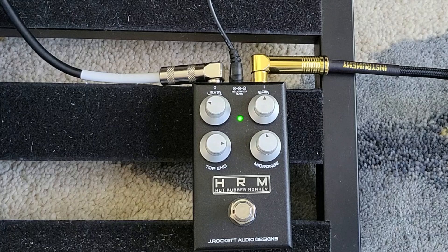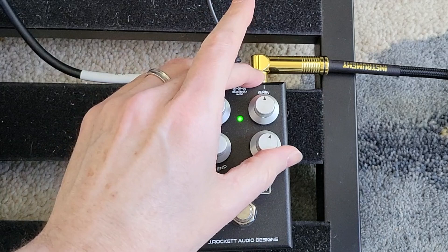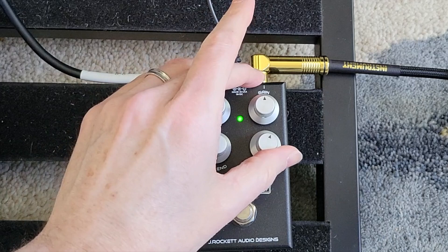And it's a similar kind of thing — if we crank the top end, it can start to get a little harsh. But if we push more mid-range, it can start to work. In general, I find keeping these kind of together, maybe with the top end a little bit more than the mid-range, helps immensely.